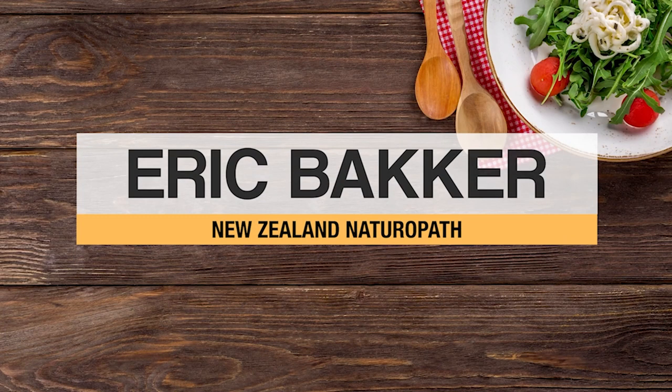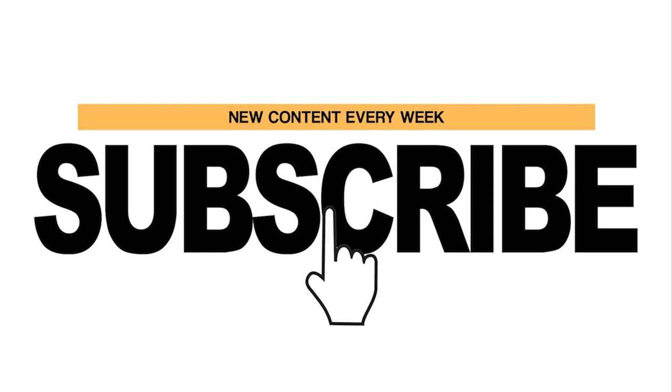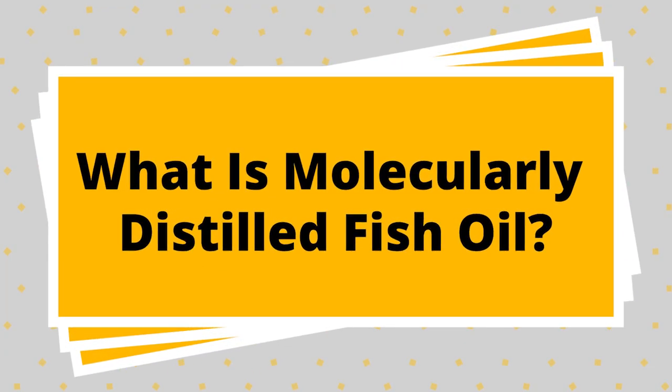Welcome back to The Naturopath. Let's talk about molecular distillation and about cleaning up fish oil. Today, good quality fish oils — I'd say most, but not all of them — go through a process called molecular distillation. Sounds complicated, but we'll explain it.